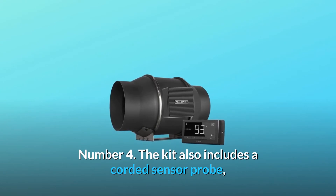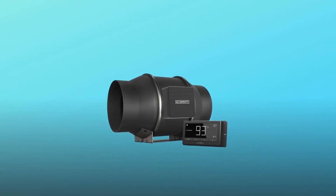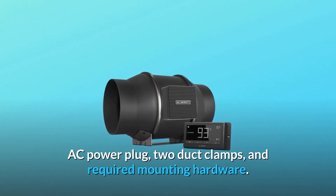Number 4: The kit also includes a corded sensor probe, AC power plug, two duct clamps, and required mounting hardware.